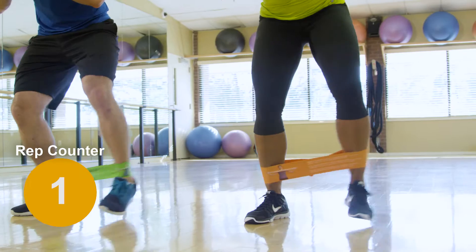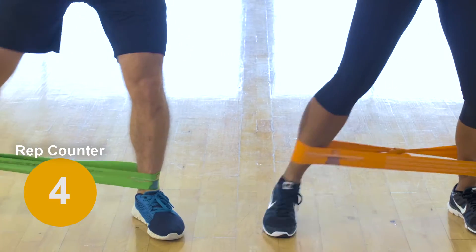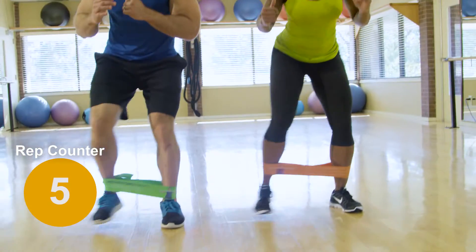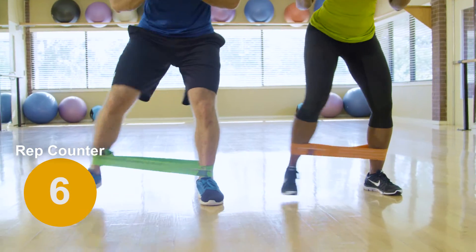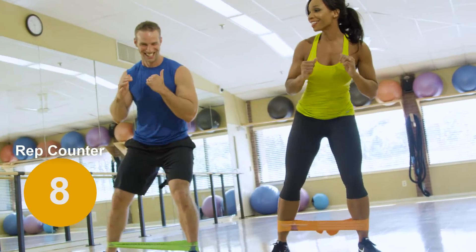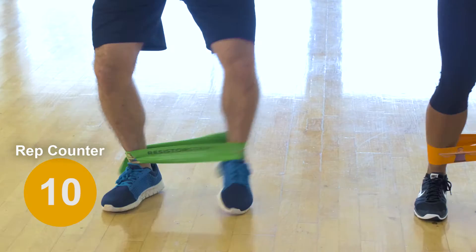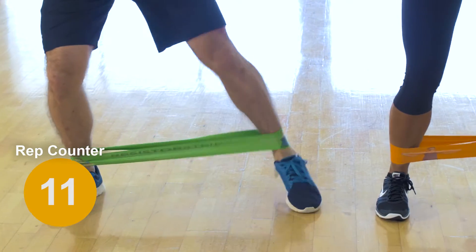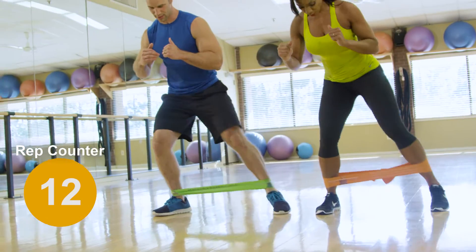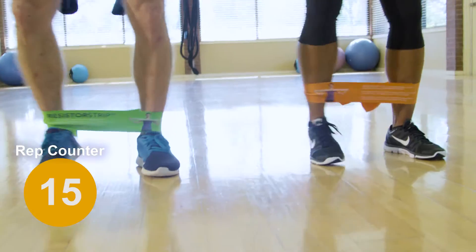This targets the outer hips and thighs. Reps should be between 25 and 30. Remember, for more resistance decrease the distance; for less resistance, increase the distance.